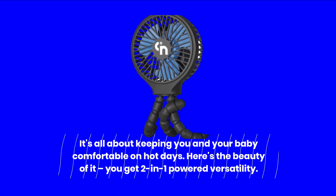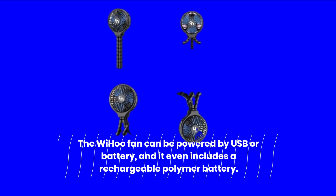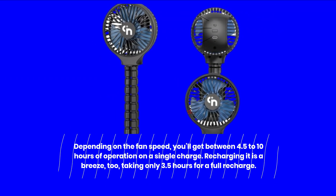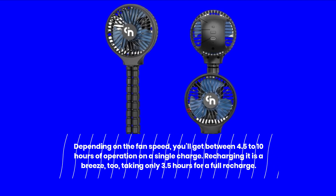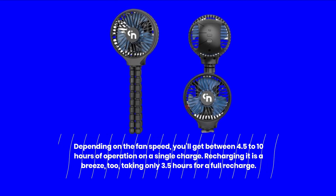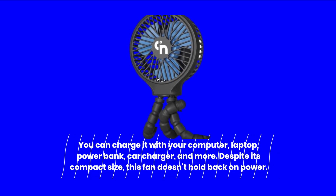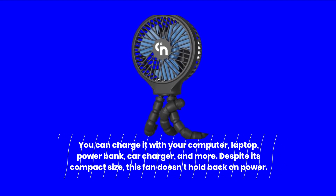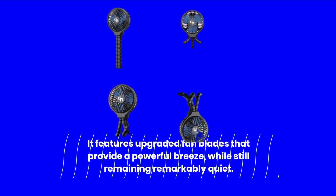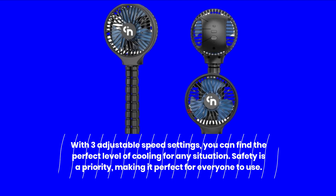Here's the beauty of it — you get two-in-one powered versatility. The Weehoo Fan can be powered by USB or battery, and it even includes a rechargeable polymer battery. Depending on the fan speed, you'll get between 4.5 to 10 hours of operation on a single charge. Recharging it is a breeze, taking only 3.5 hours for a full recharge. You can charge it with your computer, laptop, power bank, car charger, and more. Despite its compact size, this fan doesn't hold back on power. It features upgraded fan blades that provide a powerful breeze while still remaining remarkably quiet. With three adjustable speed settings, you can find the perfect level of cooling for any situation.